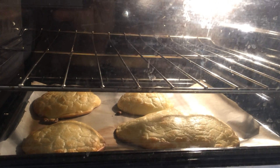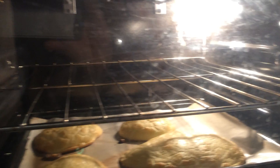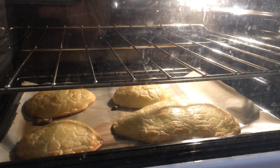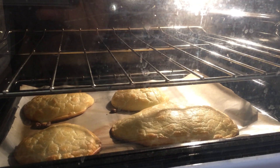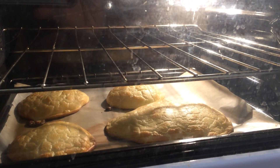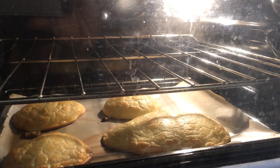I'm creating a recipe called cloud bread — it's a bread with one carbohydrate in it. It has two eggs, a bit of cream cheese, Greek yogurt, a bit of baking powder, and a little bit of salt inside. That's all.